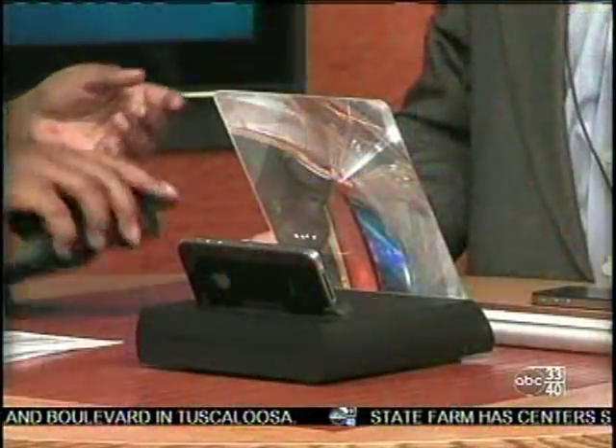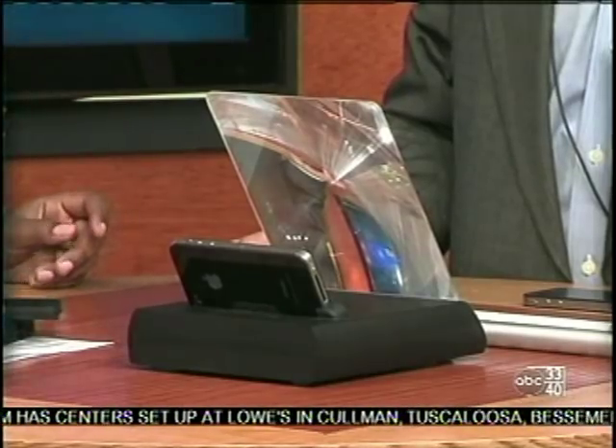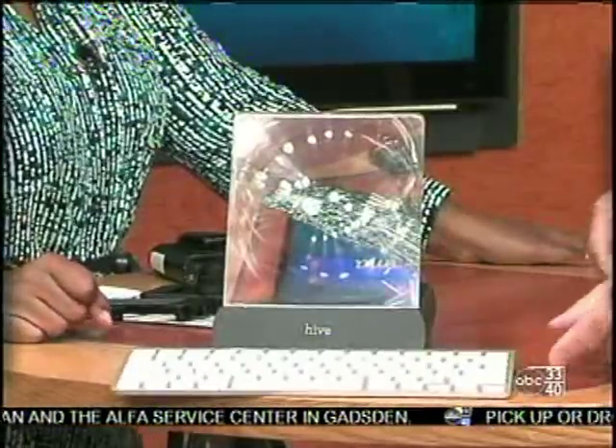It's a really neat idea because I always want to listen to Pandora while I'm getting ready, but I find myself taking my phone to every room because you can't really hear it — turning it upside down to hear the music. If you have a device that makes it louder, that's pretty neat. It's a little bit louder and good for travel.